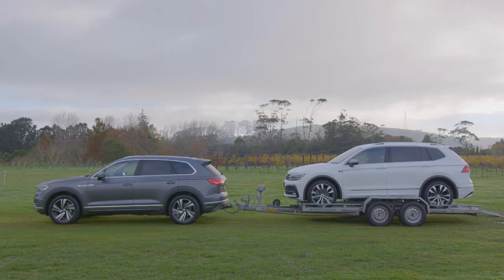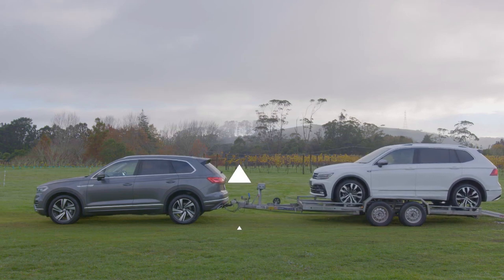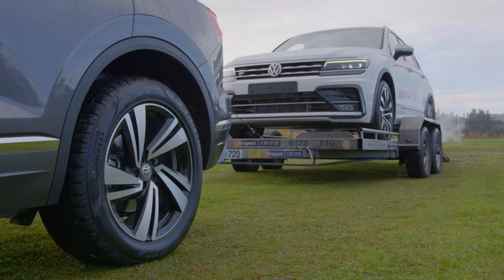If you place the car too far back on the trailer then the nose of the trailer will lift. This also lifts the back of the vehicle, which can cause instability making it harder to keep within your lane.